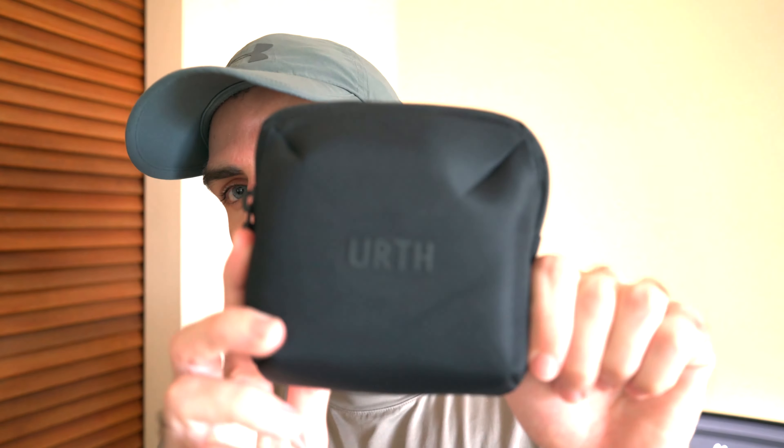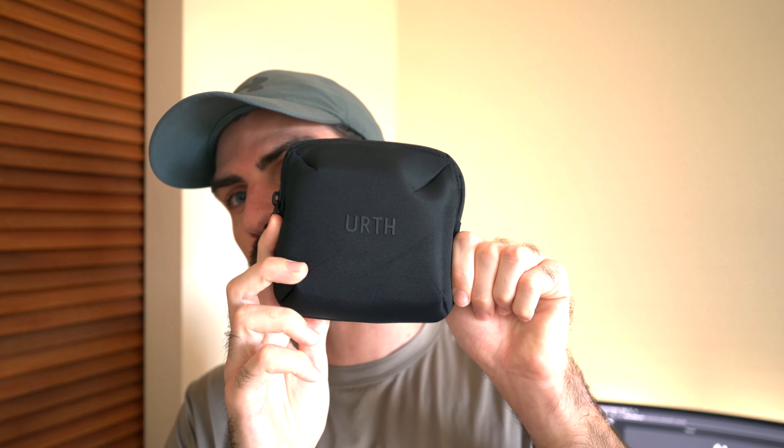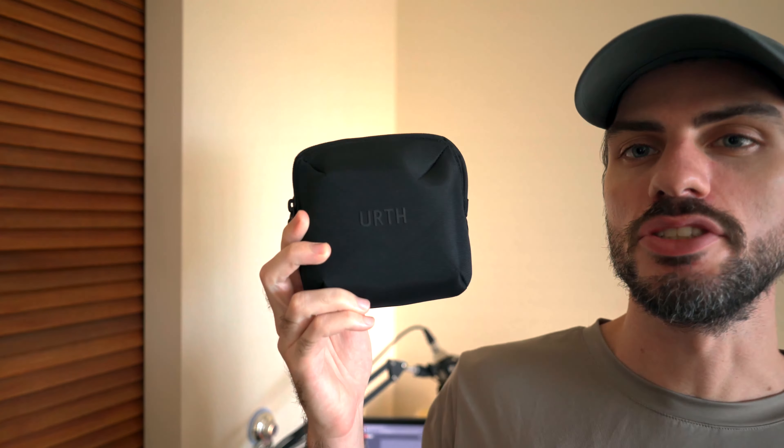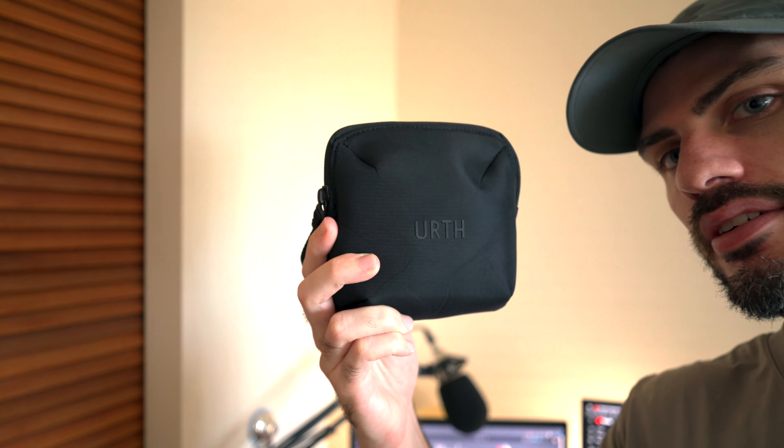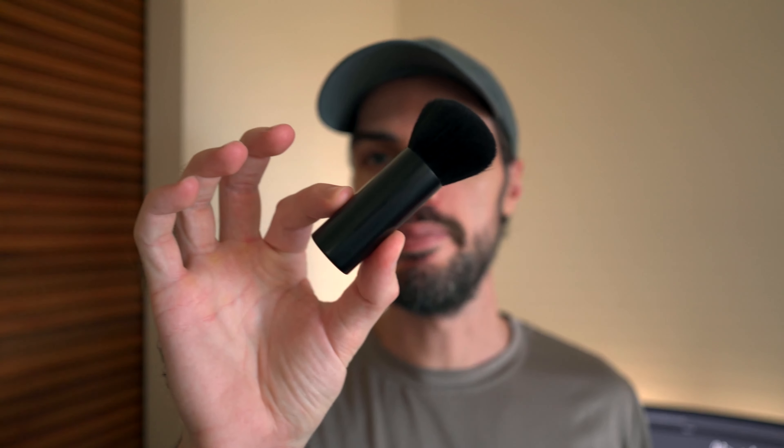Hold on a second. I had to darken the video a little bit, but here's a little pouch — it comes in a little pouch. Let me pull back a little bit, just show you the pouch. So it comes in the pouch and comes with four items. First, a brush — a little baby brush.